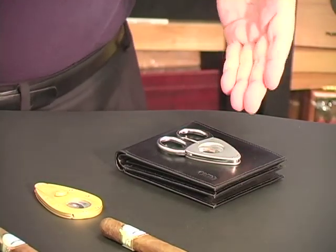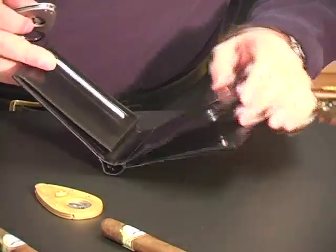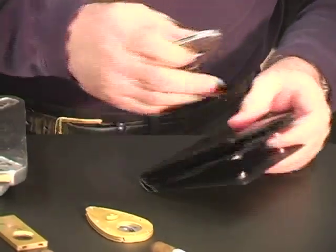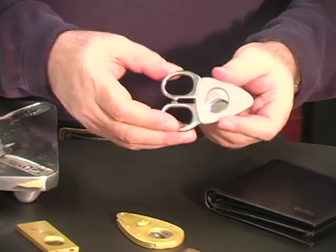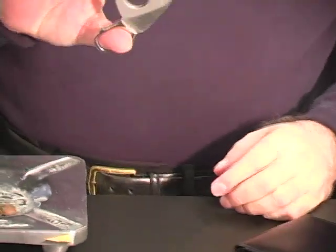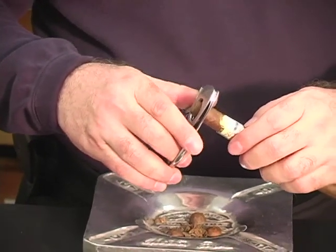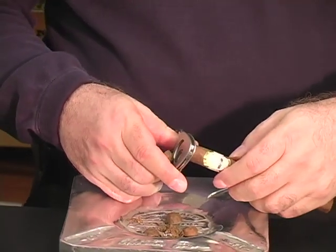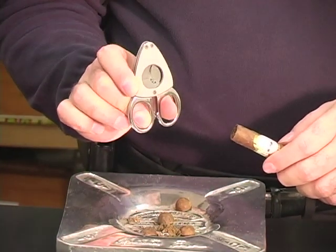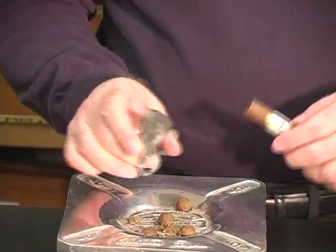Our last cutter is the Credo Synchro. Remember, it comes with its own wallet, so you'll be able to pull this out and really amaze your friends. But in terms of cutting, it works extremely simply. You simply put your fingers inside, open up the cutter, and then you can put your cigar in. Just like that, it makes a beautiful cut, and you can see that the two parts of the cutter actually lock together so that there's no collateral damage.